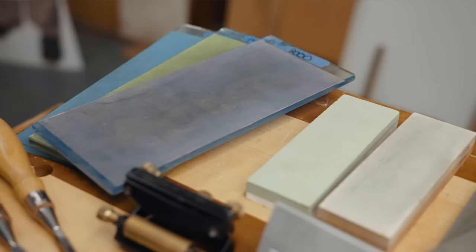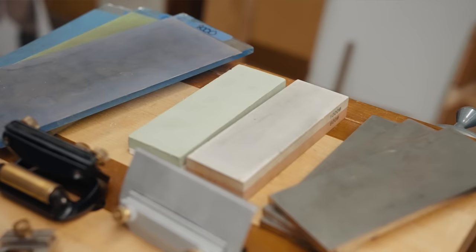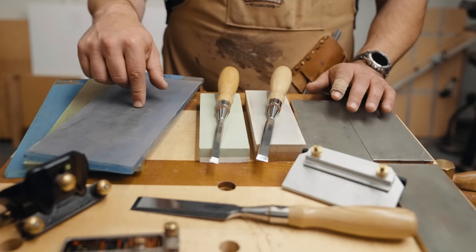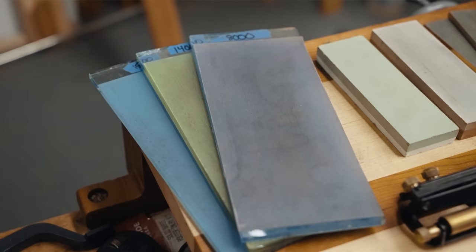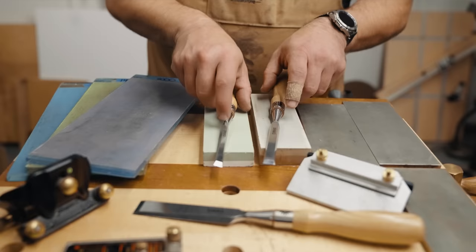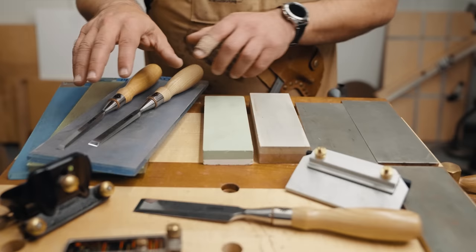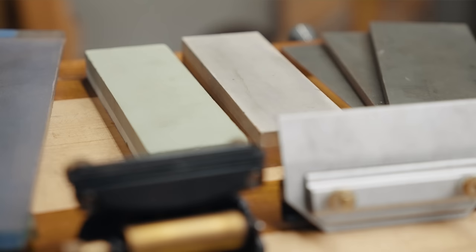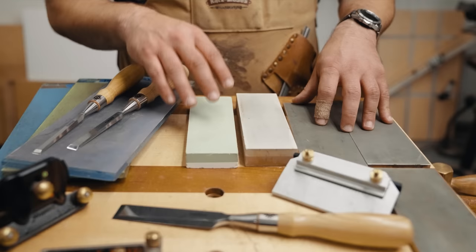Let's talk about sharpening systems. I have three systems here. First is the scary sharp system, which is lapping film — basically really high-grit sandpaper on something flat. Here I have float glass; you can also use MDF. I have a video on this linked in the pinned comment. Then there are waterstones, and then diamond stones — roughly in order of price. Waterstones can range from cheap to very expensive. You have to continually flatten them and soak them in water. They're messy, but they give the best results. Scary sharp is by far the cheapest and it's a great system — this is what I usually reach for. Waterstones are the fastest at cutting.